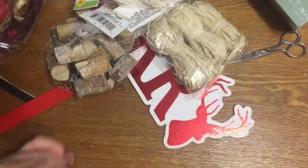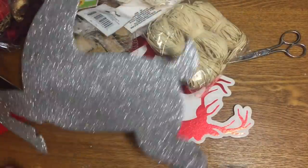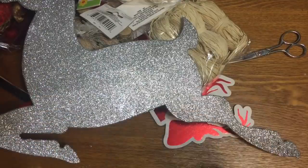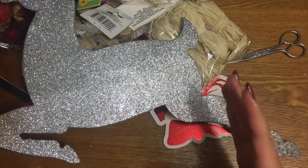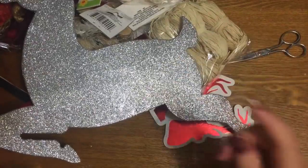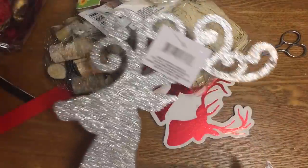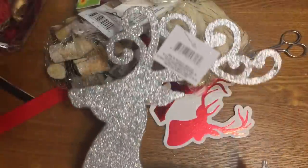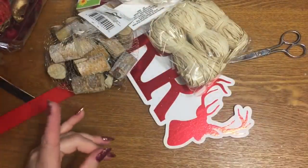Okay, let's get started. First off, I have a lot of supplies here. I don't normally put supply lists in the description boxes of my videos, but for this one, because there's a lot of stuff and it's not your typical Dollar Tree items, I will put a list down below. Please look in the description box, and I'll try to pin a comment as well. First off, you're going to need one of these big glittery reindeer thingies — hangers, signs, whatever — from Dollar Tree.